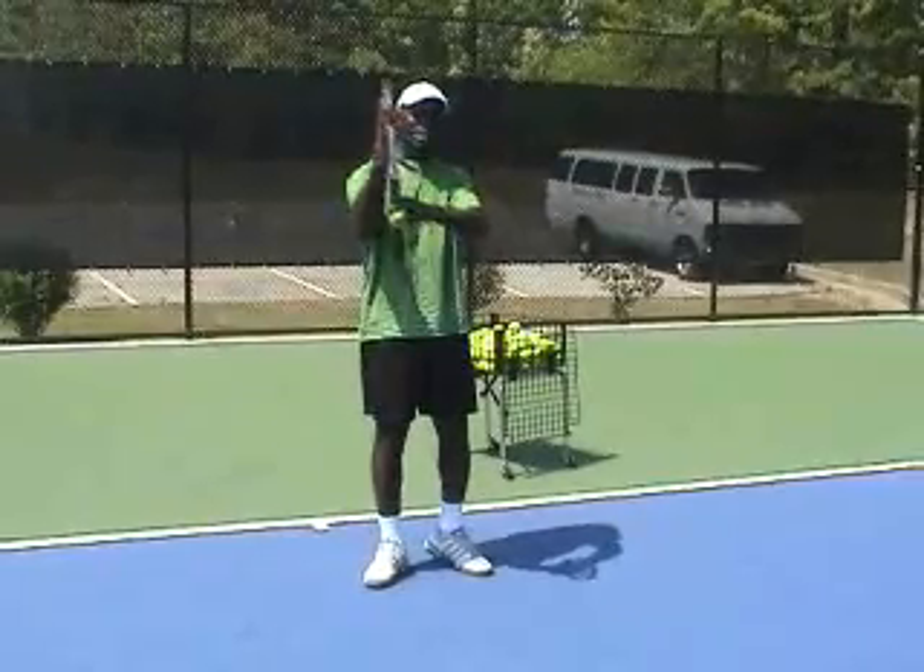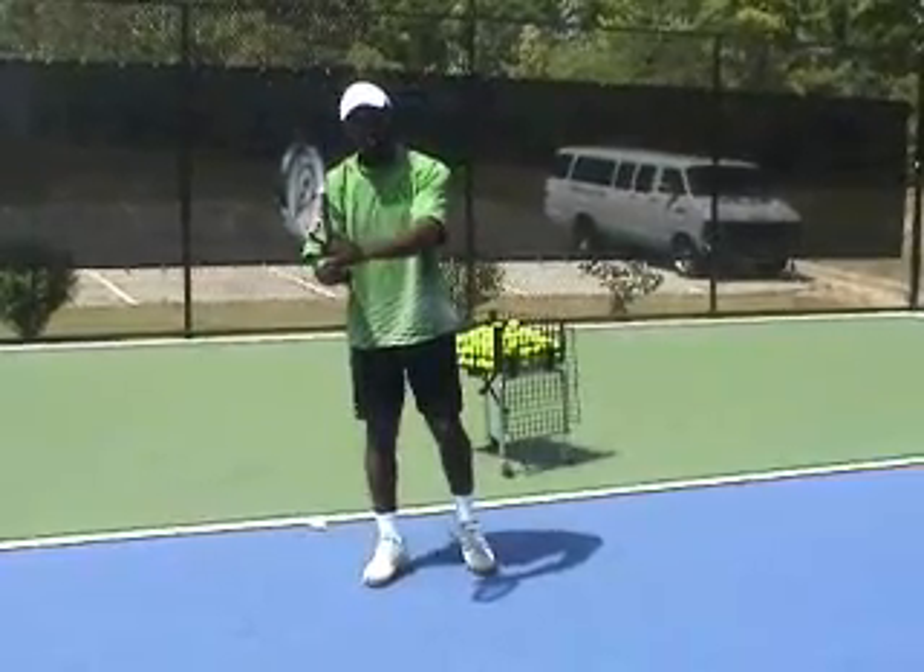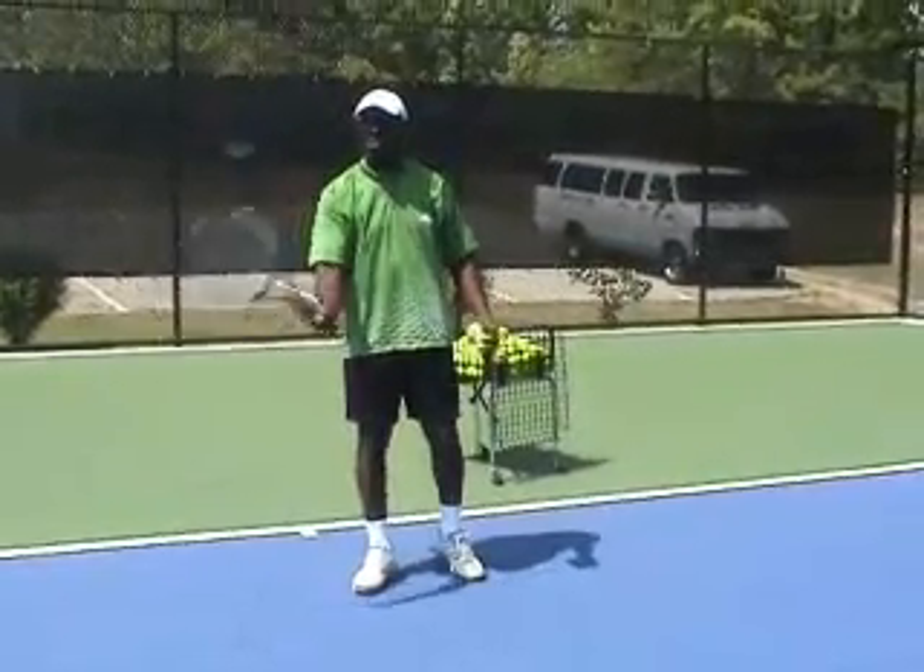I had my hands on my racket base, I slid it down, I shook hands with the racket — I can hold it up so you can see it's a forehand grip.